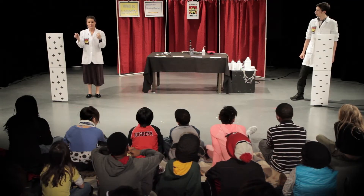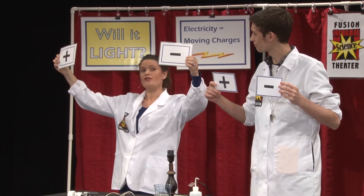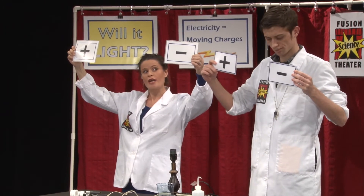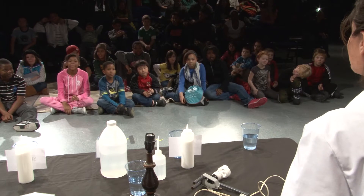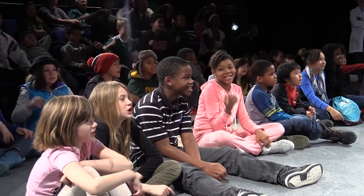Electricity gives each of these electrodes a charge. A positive charge is attracted to a negative charge, and a negative charge is attracted to a positive charge. And electricity is moving charges!